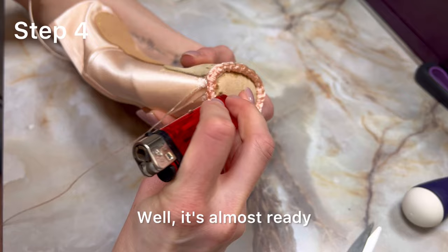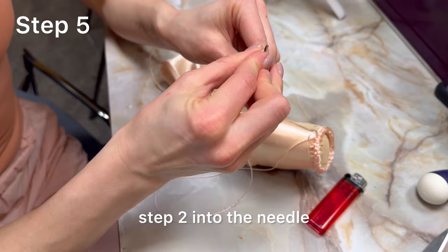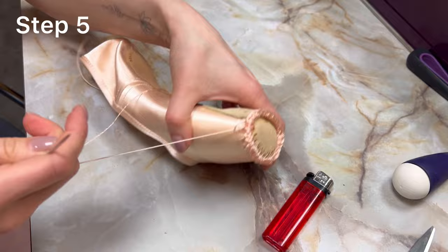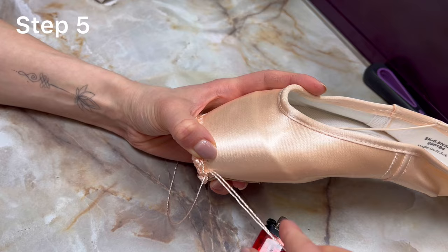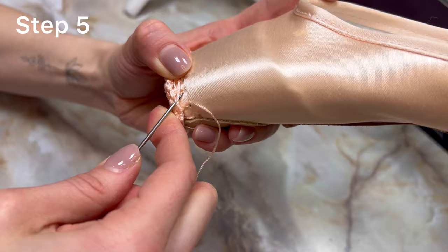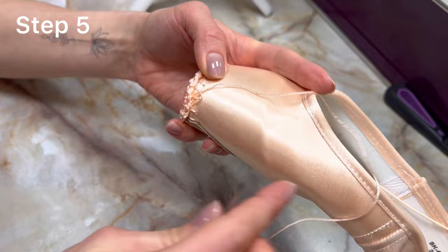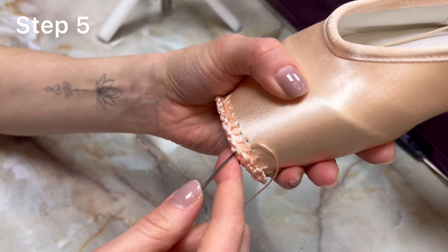It's almost ready. Now it's the very last step to make the sewing neat and safe for dancing. I extend the remaining thread from step two into the needle and connect each outer cell with a thread along the pointe shoe. This is important for securing the sewing and making it safe and flat. It is also the moment when you can easily hide imperfections from row four. I tighten the thread very well every time and don't miss a single cell on rows three and four, and not a single thread on rows one and two.